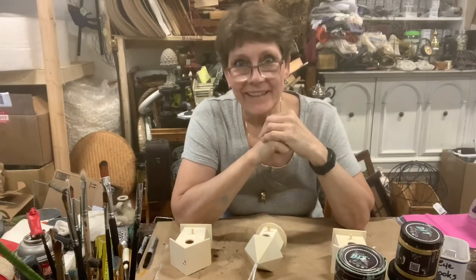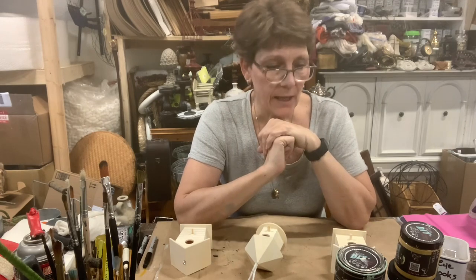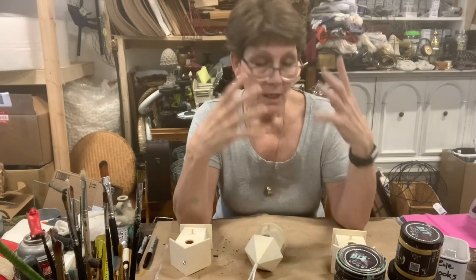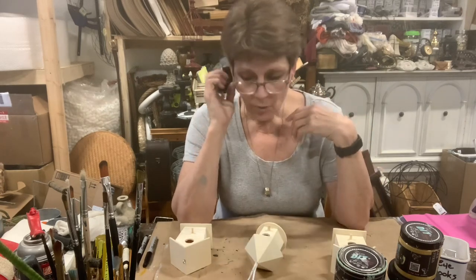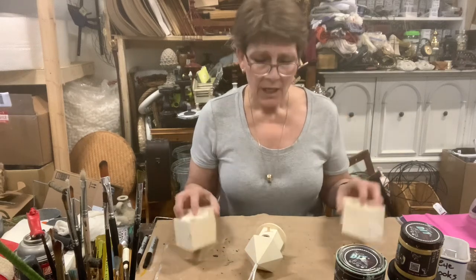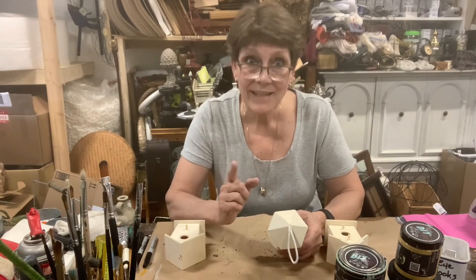Hello and welcome to the channel. I'm Cindy Daychuck with Queen Bee Creations. Thanks for joining me today. We are going to do a little fun, cute outdoor decor kind of idea.